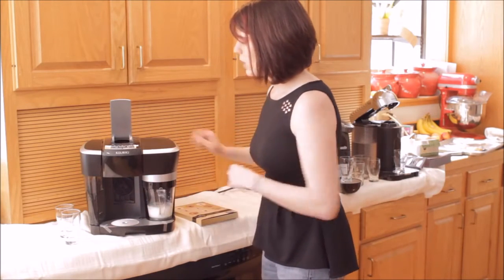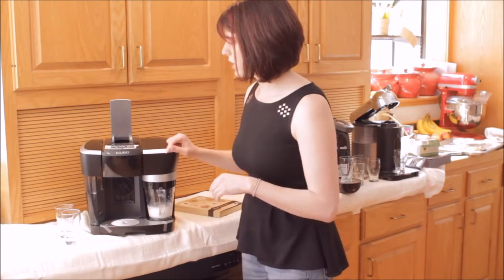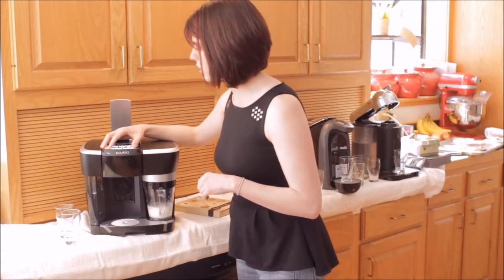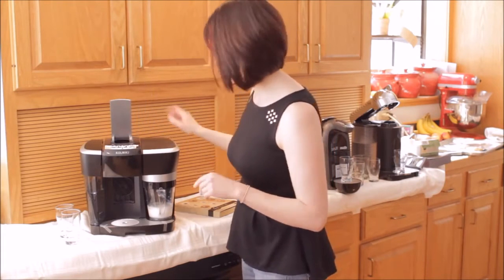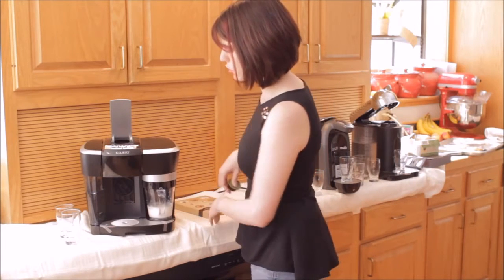Here is your milk frother. I'm going to turn it on. You can see it's flashing and it's going to beep when it's ready to go. It's stopped flashing — everything's good. So that's one of the fastest warm-ups I've seen on any of these machines.